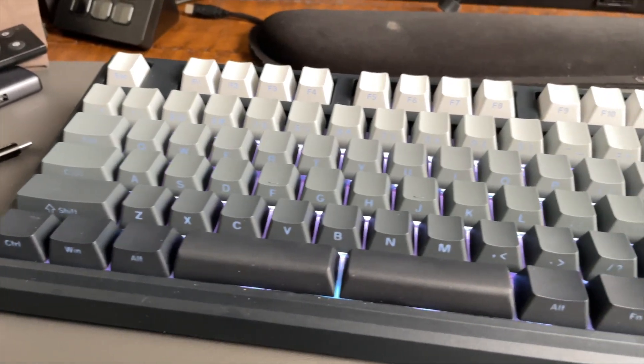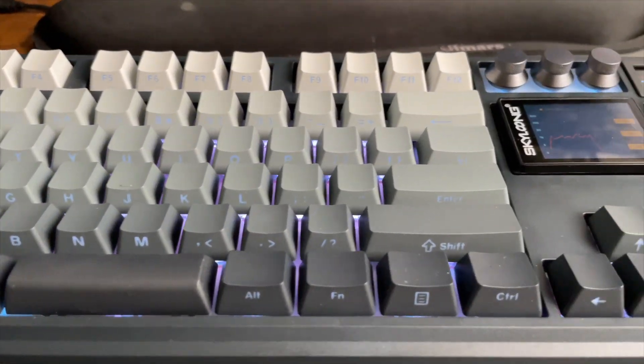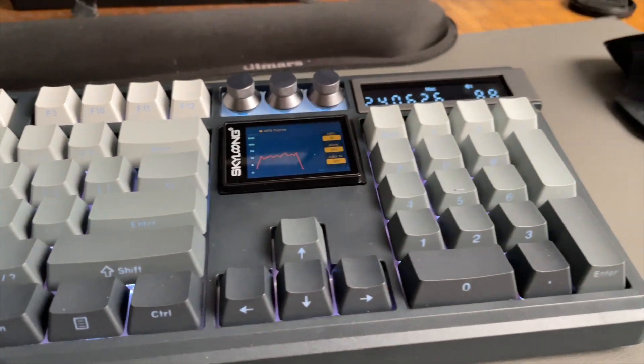Like the GK87 Pro, the GK104 Pro is a very well built keyboard. It has quite a heft to it and is very well put together. There are three ways to connect to your device or your computer: first via USB-C, then via Bluetooth, and then it also has a 2.4 gigahertz USB dongle.